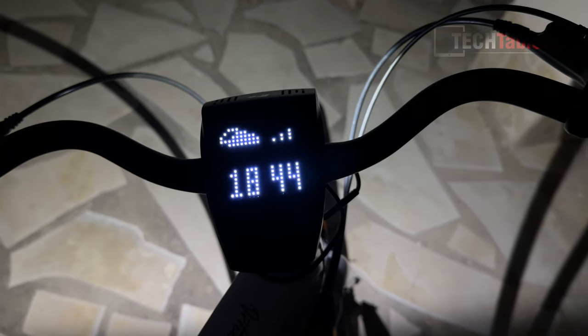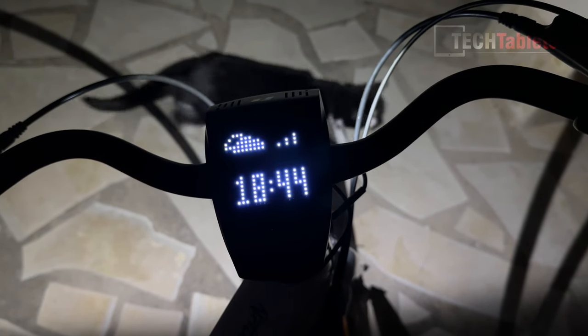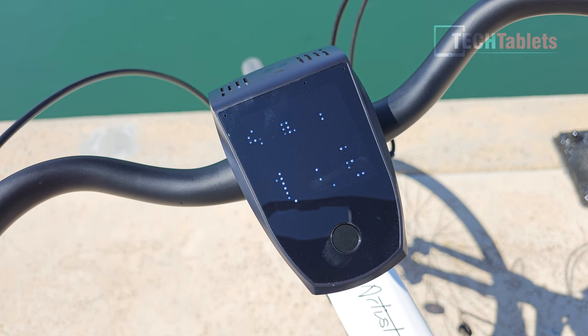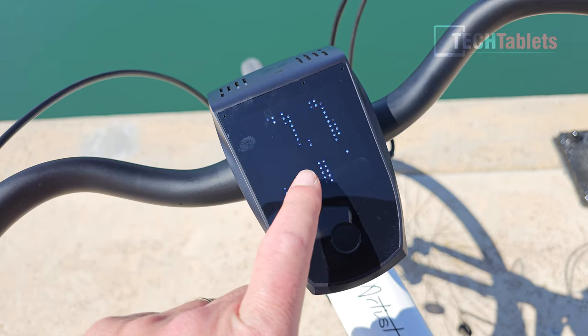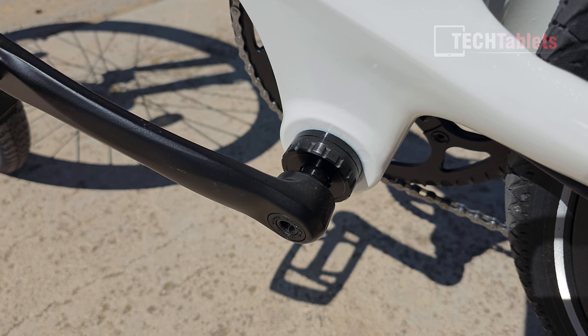The bike has a built-in eSIM and 4G modem for connectivity, plus GPS. It constantly transmits its location, which is how the anti-theft functions work. The screen shows your speed, remaining battery life, and current pedal assist level. You can also issue voice commands by pressing and holding the main button — for example, saying 'light on' turns the light on.